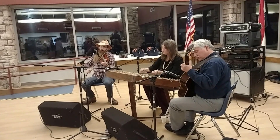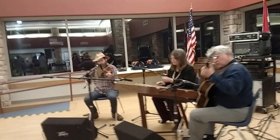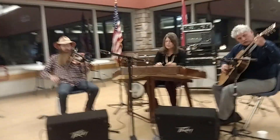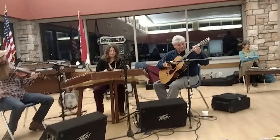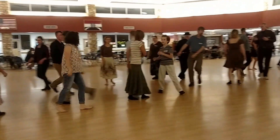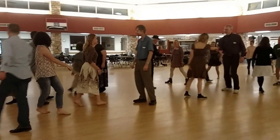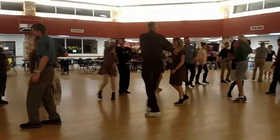Swing your partner. Make up your neighbor. Ladies, have a hey. Do-si-do the next. Right hand balance. Swing, rocking.